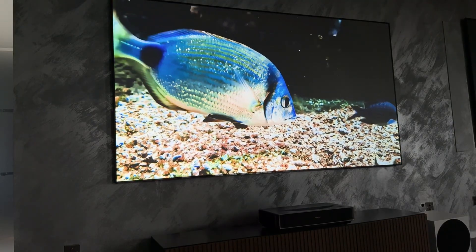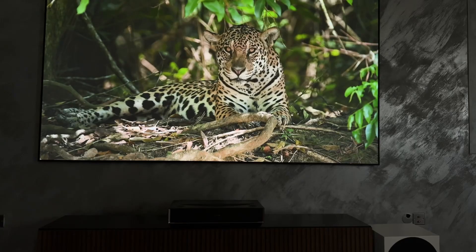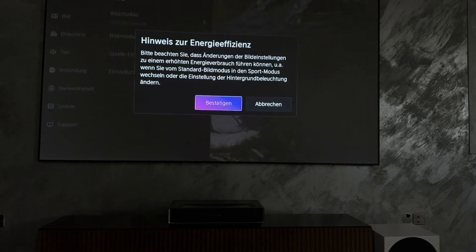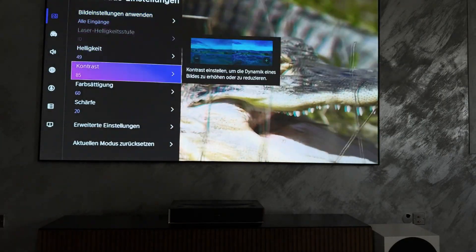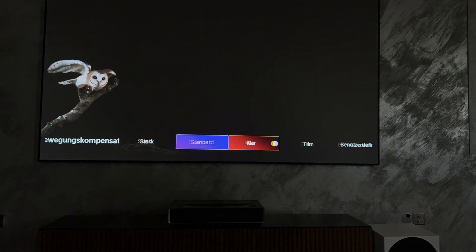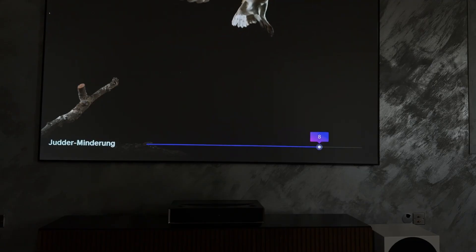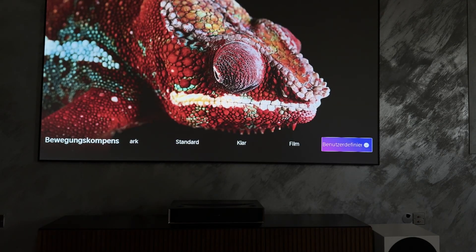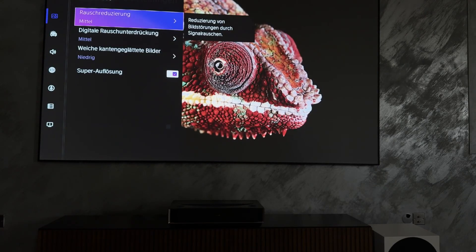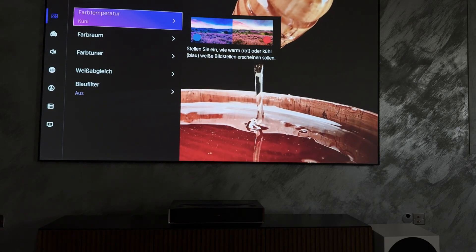Like the PX3 Pro, the Hisense PT1 uses the manufacturer's own Smooth Motion technology for interframe calculation — an MEMC implementation that intelligently analyzes image movement and makes it appear significantly smoother by inserting additional frames. Smooth Motion ensures a smoother, clearer image with improved motion sharpness without annoying artifacts or artificial effects, especially for sports content, camera pans or fast-paced action. The strength of the interframe rendering can be flexibly adjusted in the settings or even deactivated completely, for example for faithful 24Hz playback. The fact that the PT1 uses the same Smooth Motion technology as the expensive PX3 Pro is a clear plus point, especially considering the price-performance ratio.